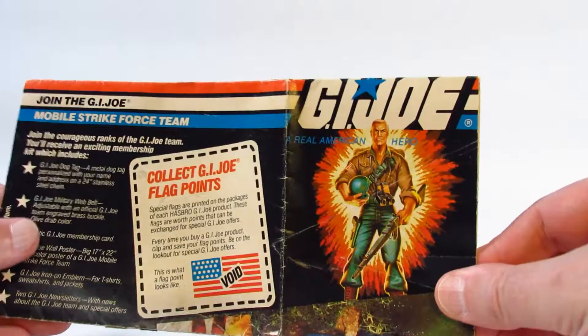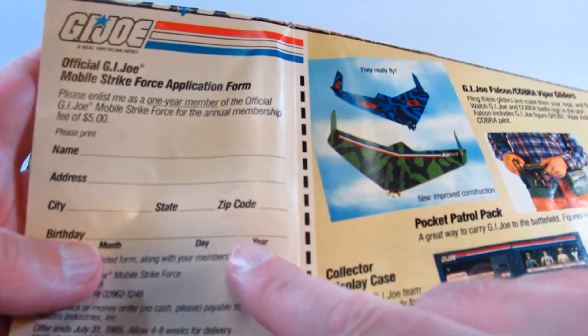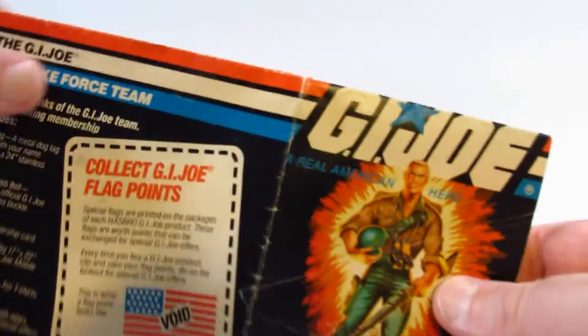This is a little catalog that comes with the vehicles if we buy a GI Joe vehicle, or if we bought one way back in the 1980s, so you get a little catalog showing you everything that's available. I don't think they make these things anymore with the vehicles, what few vehicles they make. This is the cover of this one and I think this membership club expires in 1985, so I think this catalog was made maybe in 1984.